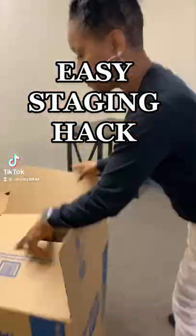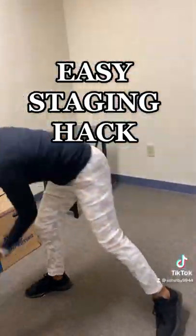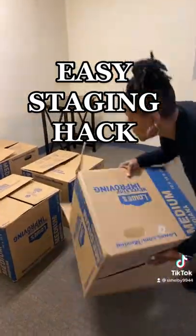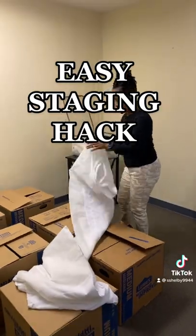I'm at my staging warehouse showing my students how to create a fake bed using Lowe's moving boxes. There are so many different ways you can do this — you can also use folding tables or very large bins to create a fake bed.